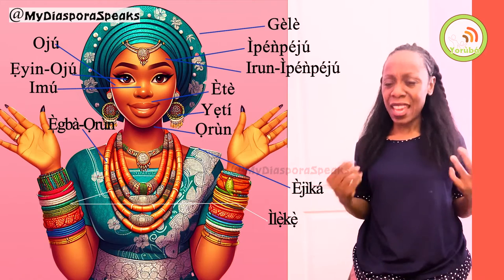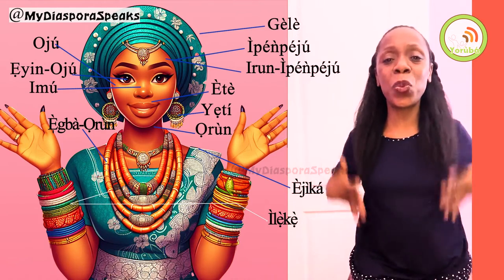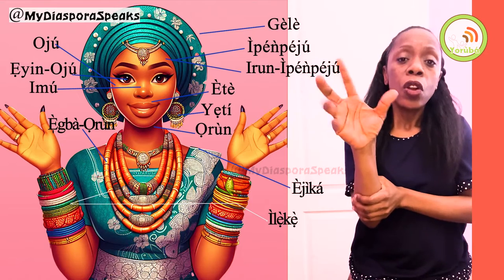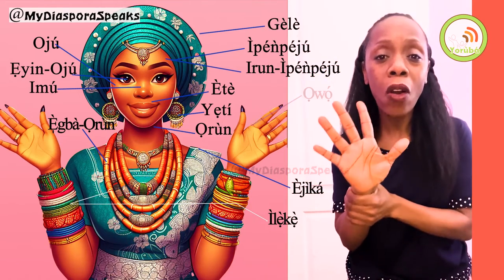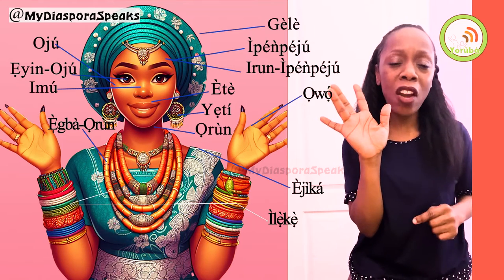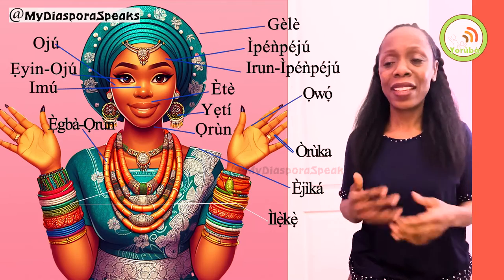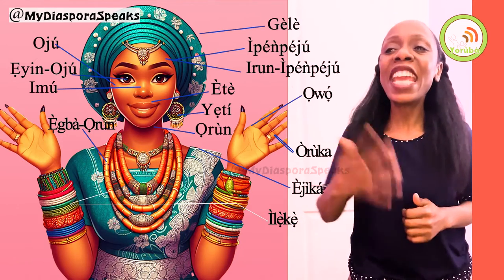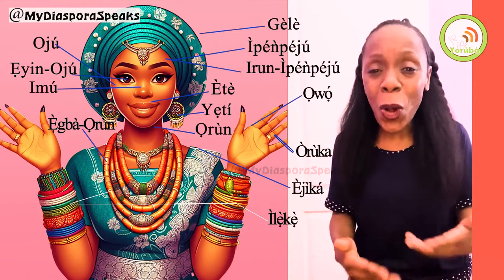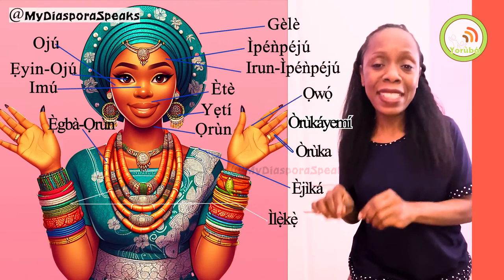We've touched everything up to the shoulders. Now let's go to her fingers — her hands. The hand in Yoruba is owa. She has her hands out. And I noticed she has a ring on her ring finger. That ring is called oruka. And it's on the ring finger, which is called oruka yemi.